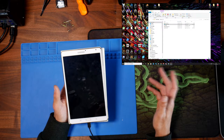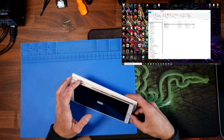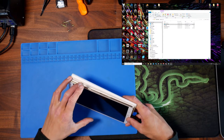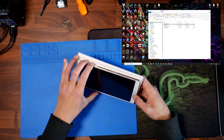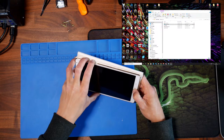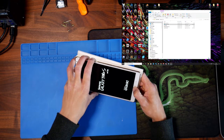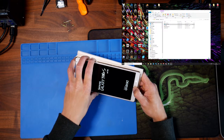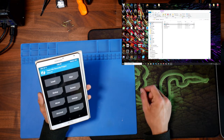Now we're ready to load up the recovery mode we just flashed onto the device. To do that, hold the Power button, Volume Up, and the Home button — don't let go until it loads up. We should now boot into our new flashed recovery mode, which is TWRP.